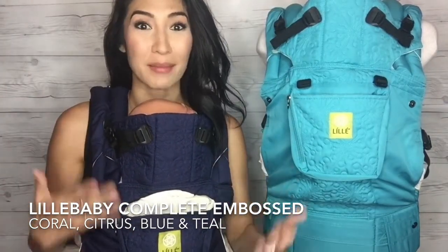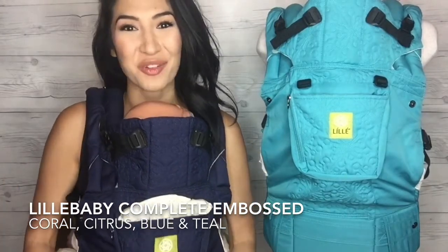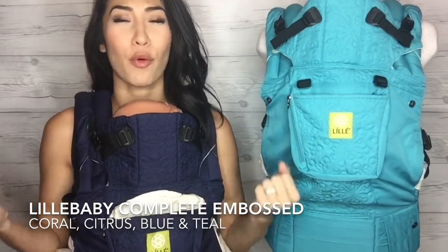Another thing I want to point out — you can see I'm talking with my hands and my arms, really expressive. So easy to do with the Lilla Baby carriers because they are truly hands-free. I can't say it enough: supportive, supportive, supportive.